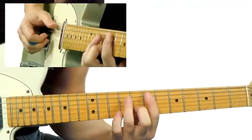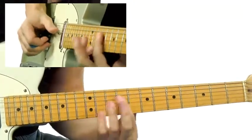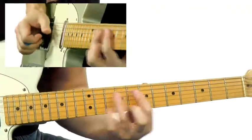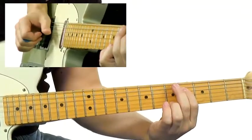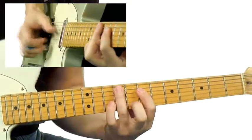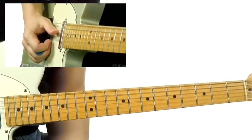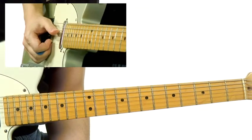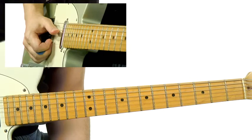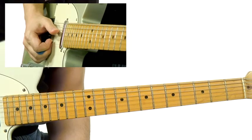So really slowly I'll do this. Here are some guitar players using this: Jim Hall, Scotty Anderson, and I use it on my RCA record a bunch too, on Don't Let Me Be Lonely Tonight.